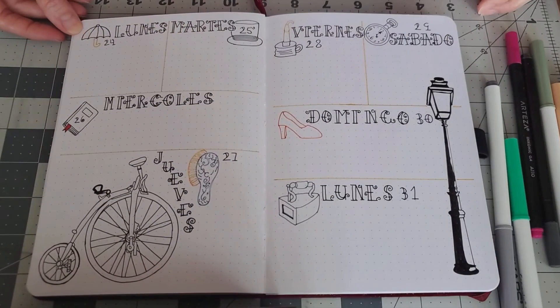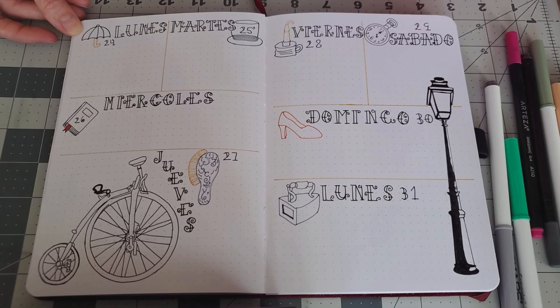One more thing I wanted to mention: each week when I'm writing in different languages, I also have to write everything I'm doing — all my activities — in that same language as well.